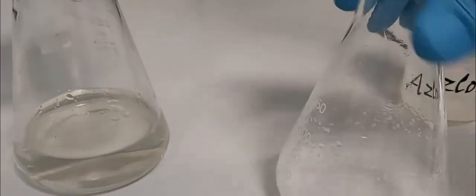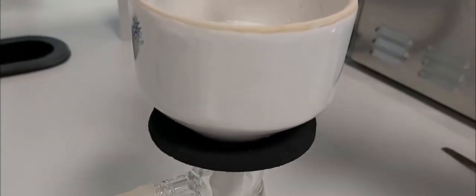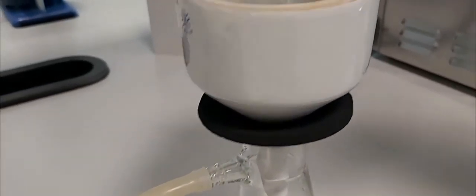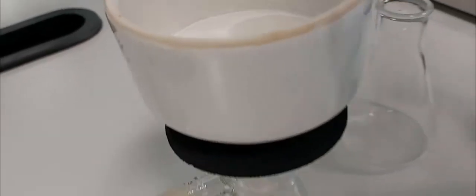I wash the solid again with cold water. We still have here our solid — a beautiful, colorless product, which is excellent. I wash it again with water to be sure, and then I take out the magnetic stir bar.